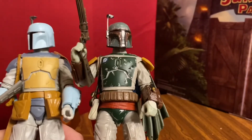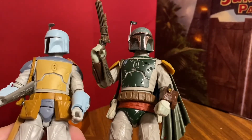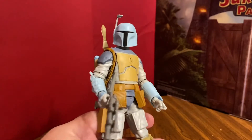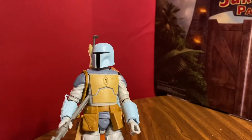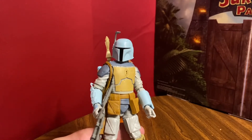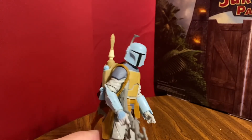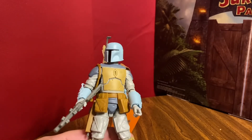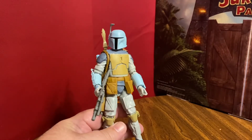I love the Black Series Jedi Fett — it's one of the best ones they've done — but in the end it doesn't really matter too much; it's just a repaint figure. The only sad thing to me is it took so long for this pre-order to come out, and yet this was just a reuse of an old mold. There's nothing new on this figure other than paint — it's just the same figure that we've been getting for almost 10 years.